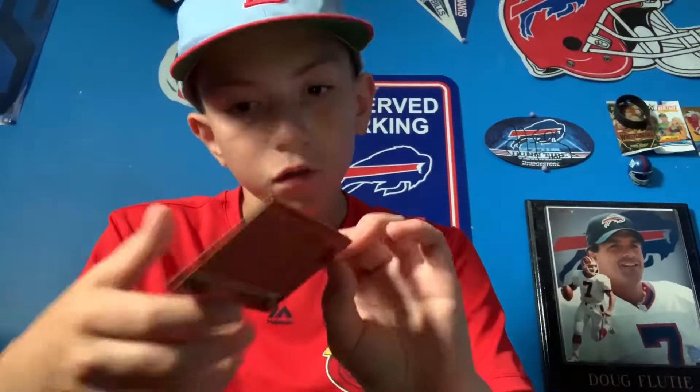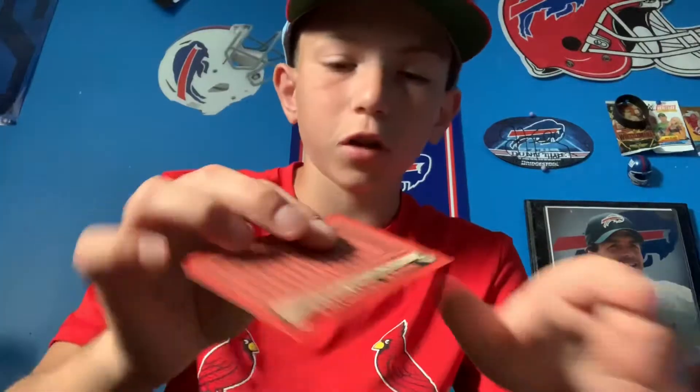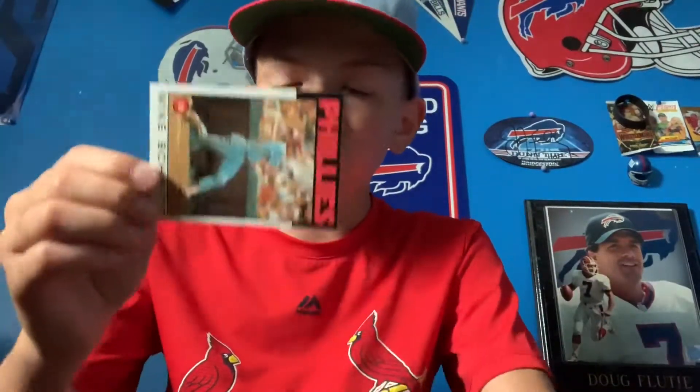I'm just going to rip this Mike Schmidt card out here. Too bad it's not a good one of his — it's '86. I'll look that up after, but that's definitely an option for the starting nine.